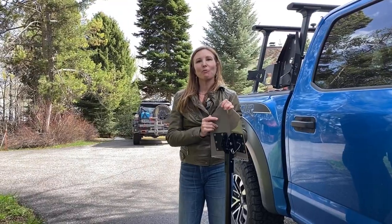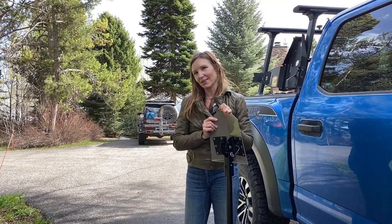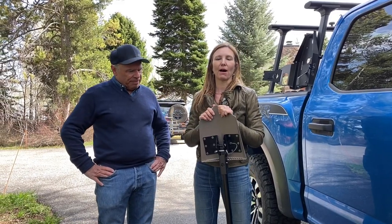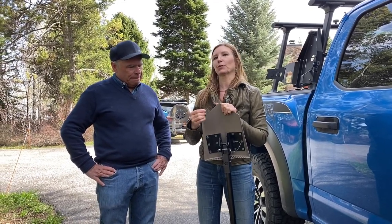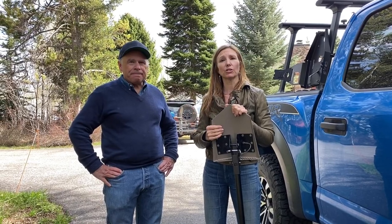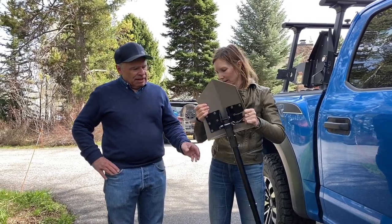I want to introduce you to our designer. This is Jim Barlow, Demos's product design engineer, and he's going to tell you a little bit more about the design inspiration behind inventing this product and some of the materials we chose to use for it. Here you go, Jim.